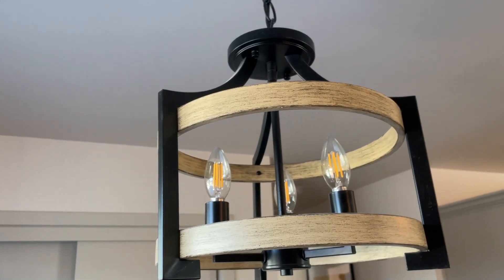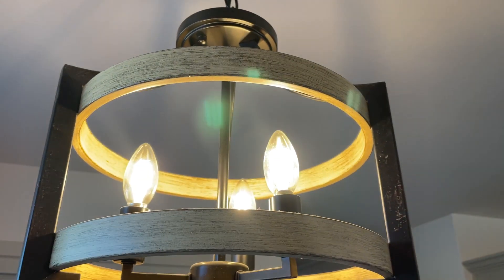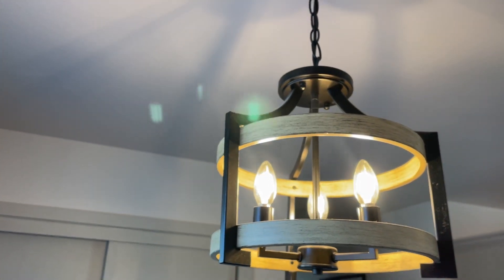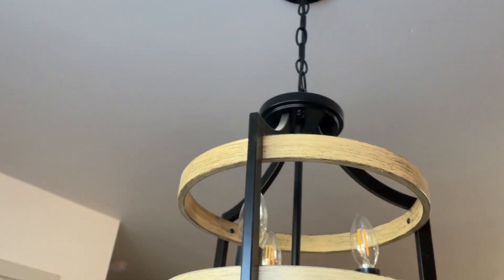I'll go ahead and turn this on. You can see this thing really does brighten up, although we do have the shade here opened up so it's not going to make a huge difference, but at night this thing really does look beautiful. Overall, good quality product.